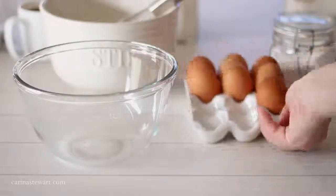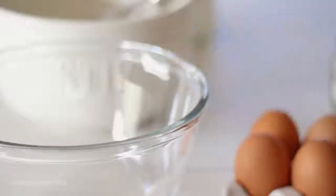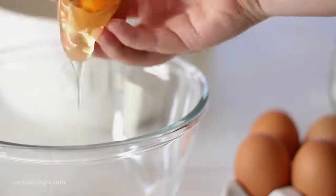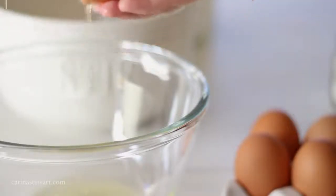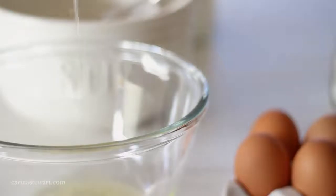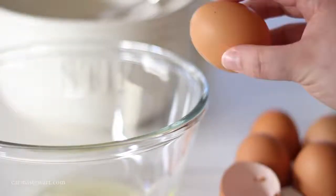Along with baking powder as the rising agent for these waffles, eggs are also used. Separate two medium sized free range eggs, placing the whites in a clean bowl and the yolks in with the dry ingredients. The yolks will get mixed in with the rest of the wet ingredients to form the waffle batter, while the whites will get whipped to stiff peaks and folded in later.